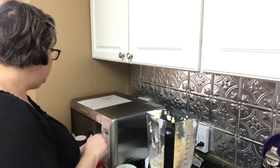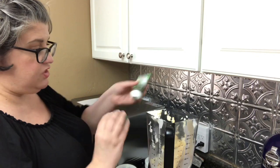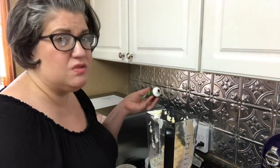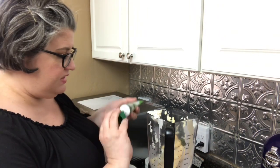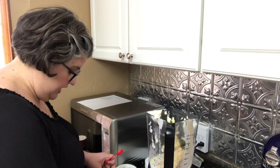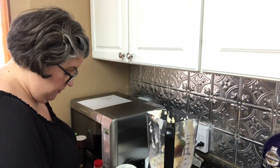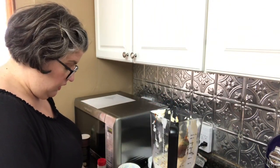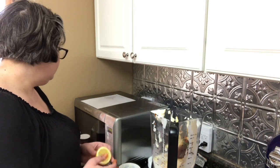Then a teaspoon of onion powder, and then we're going to do some cilantro. I have it in this little squeezy tube because the cilantro hasn't looked very good in the grocery store. You can use parsley if you don't like cilantro — about a quarter cup of dried parsley. I'm using a couple of squirts of cilantro because I like the flavor better. Next, we're going to take one chipotle pepper, put it in, and then about a teaspoon of the sauce from the canned chipotle peppers. I'll put another teaspoon in because I like the flavor.